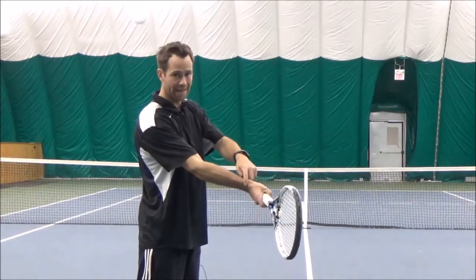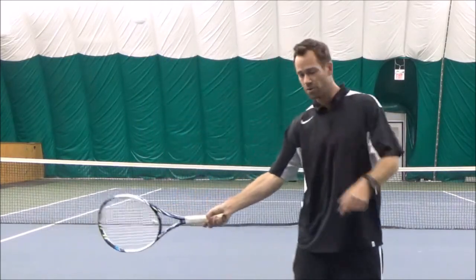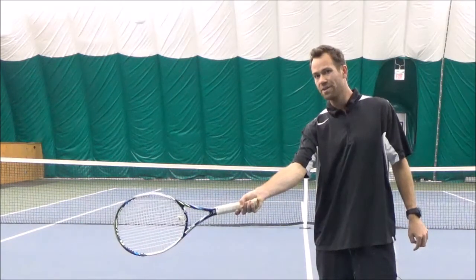At contact, my wrist is going to be laid back so I can make contact this far in front of me. You'll also notice how far my elbow is from my body and how my arm is relatively straight, so I can make contact with the ball this far from my body.